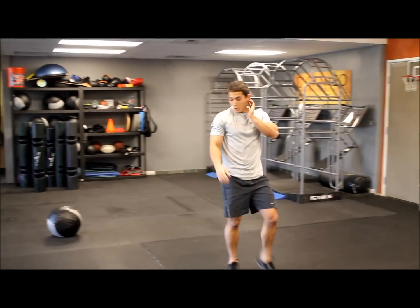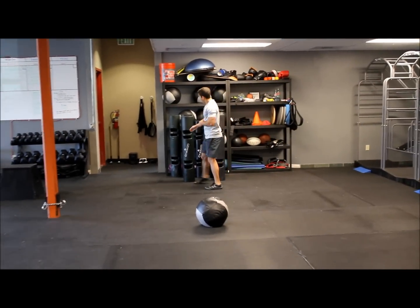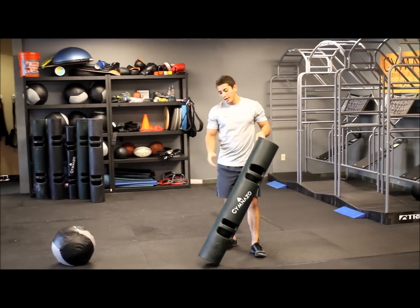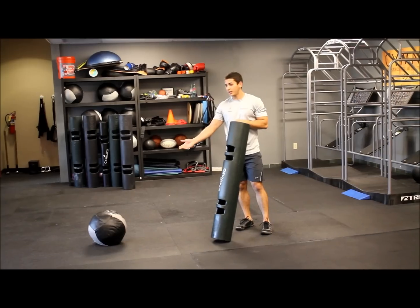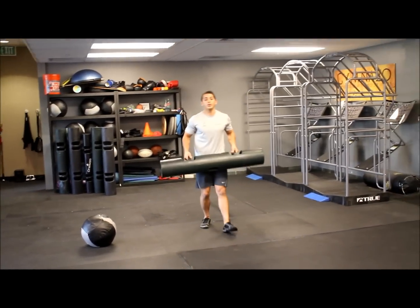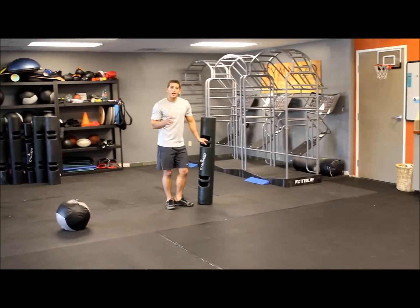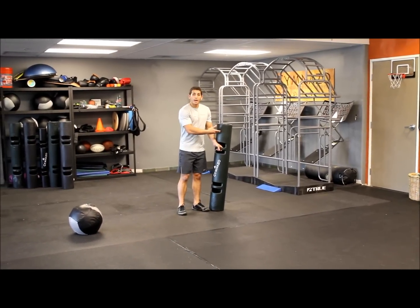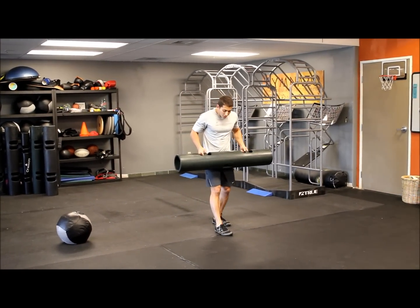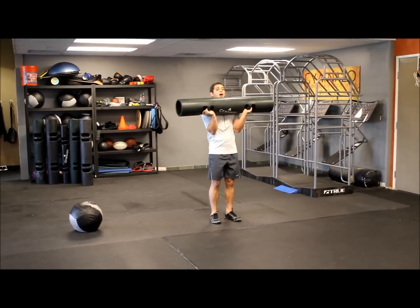Our third motion is going to build some good core strength. We're going to grab what we call a Viper — this can also be done with a heavy medicine ball, one dumbbell, or even a barbell. We're going to do a walking sagittal plane lunge, a normal forward lunge. As we do that, we're going to get an overhead press with some transverse plane rotation to that same side.